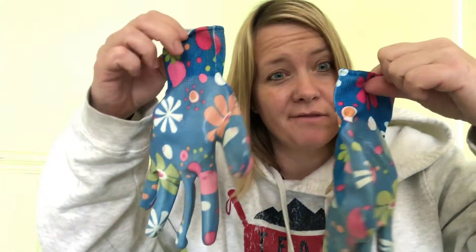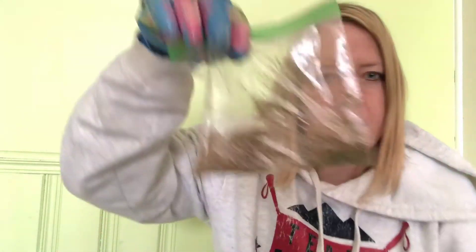First of all, we have some gloves. Should I put them on? I wonder what these kind of gloves might be for. Let's see what else is in our bag — got my gloves, and oh, a bag.